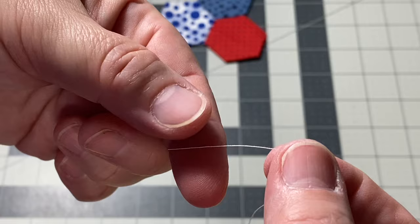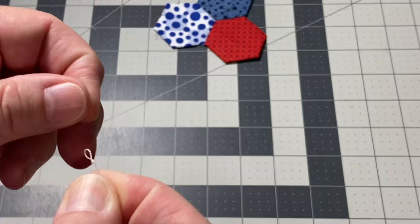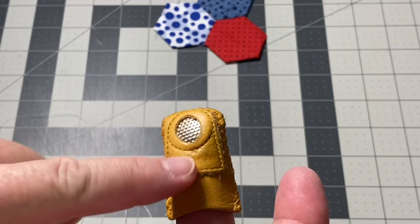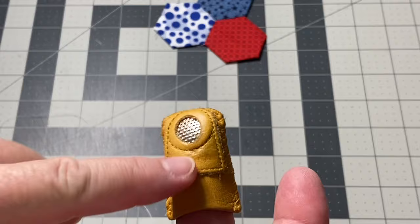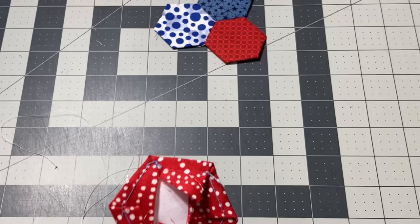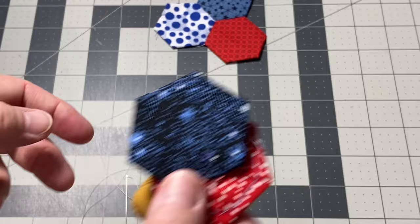I do the simple knot where you just put it on your finger, run it around once, then roll your finger and thumb together and slide that knot down. Sometimes I get a big knot, sometimes a small knot — you can always trim off that little bit extra. I do like to use a thimble. This one has a metal spot, which doesn't work for me because I tend to hit my needle down here, so I just spin it around and use the leather side. I have my two hexagons — these are one-inch hexagons, meaning it measures one inch from point to point, not straight across.